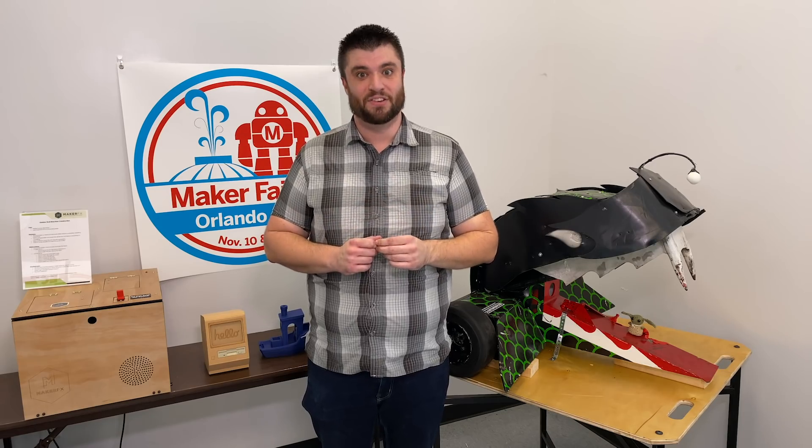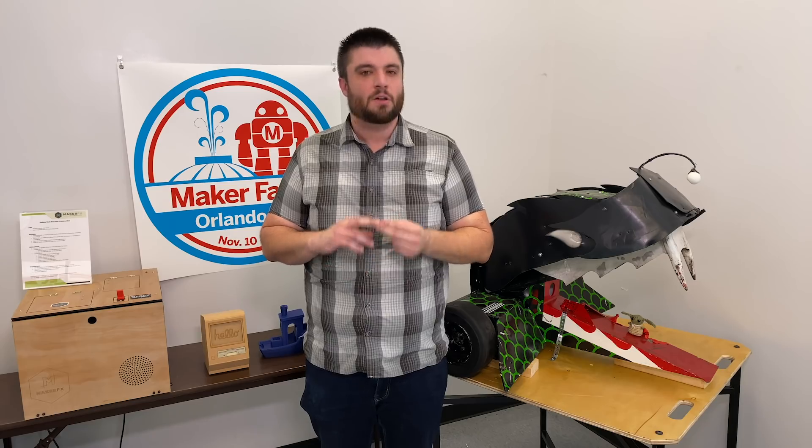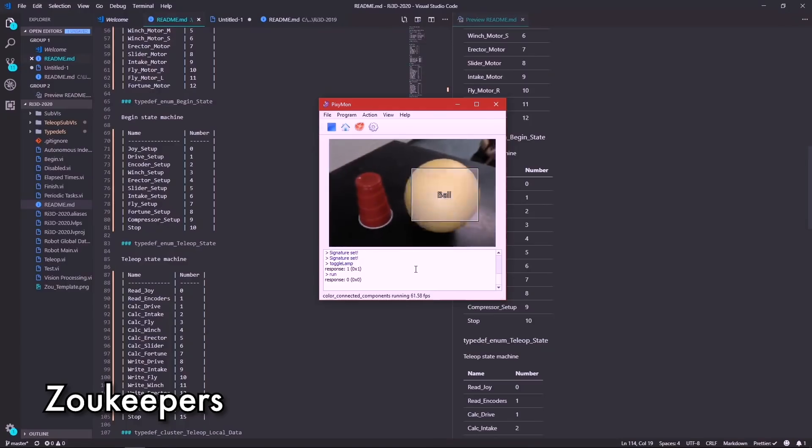Teams, programming is a big deal this year. You've got autonomous and you've also got to deal with the control panel — take time with it. The Zookeepers actually put a really neat nine-minute clip in their Day 3 recap that shows how to work with a camera system to actually track balls on the field.